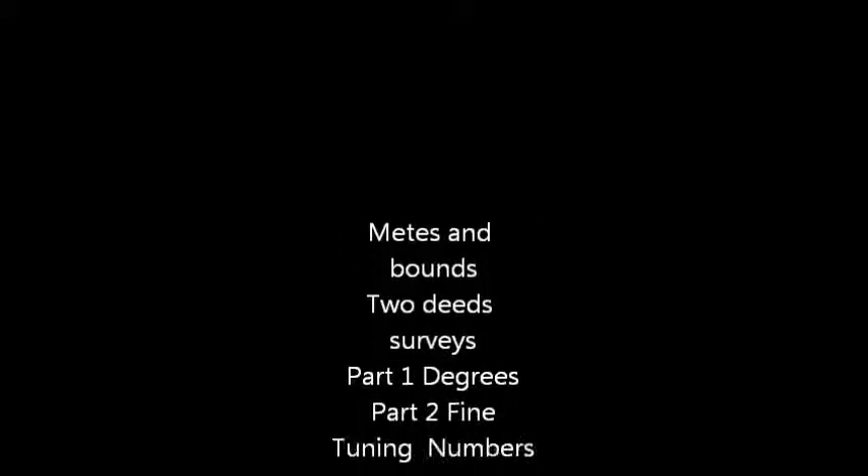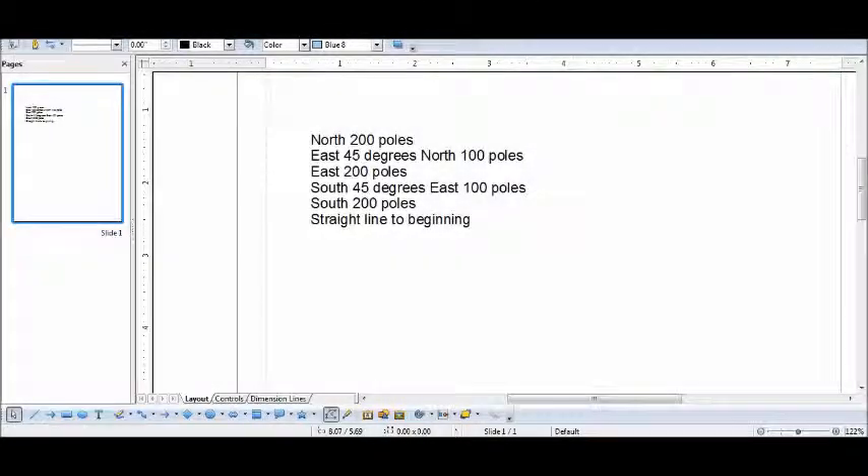I'm plotting a metes and bounds survey. Here are the coordinates: north 200 poles, east 45 degrees, north 100 poles, east 200 poles, south 45 degrees, east 100 poles, south 200 poles, and a straight line to the beginning.